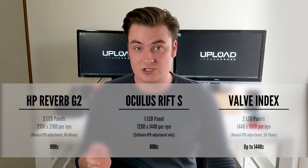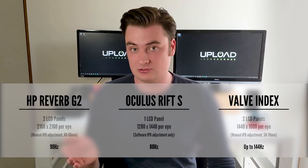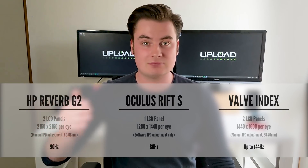In terms of refresh rate, the Reverb G2 will offer 90Hz, which is 10Hz above the Oculus Rift S's 80Hz. The Valve Index, to no one's surprise, beats out both of those headsets on refresh rate, going up to 120 or even 144Hz if you have the right equipment.